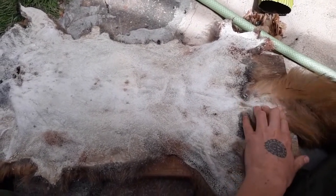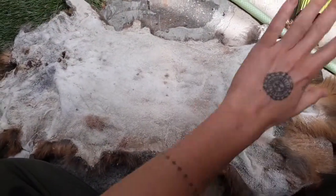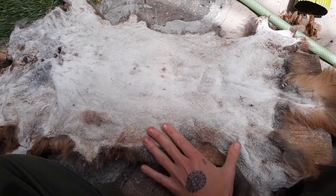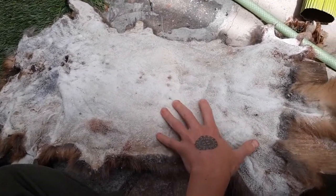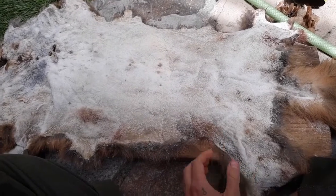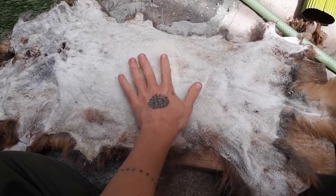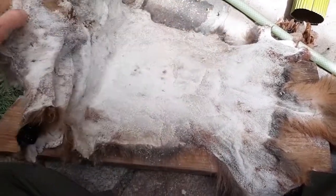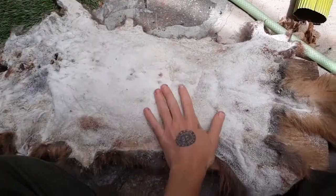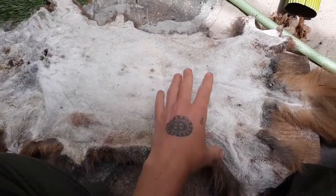If I skinned an animal and fleshed it but didn't have a perfect clear sunny day to hang up or stretch the hide to dry — maybe it was evening, or cloudy, or I was tired and needed to make food — real life, right — I can just salt it, roll it up, put it in a cardboard box. You can roll it up or hang it on a clothesline or lay it flat; it really doesn't make a difference.